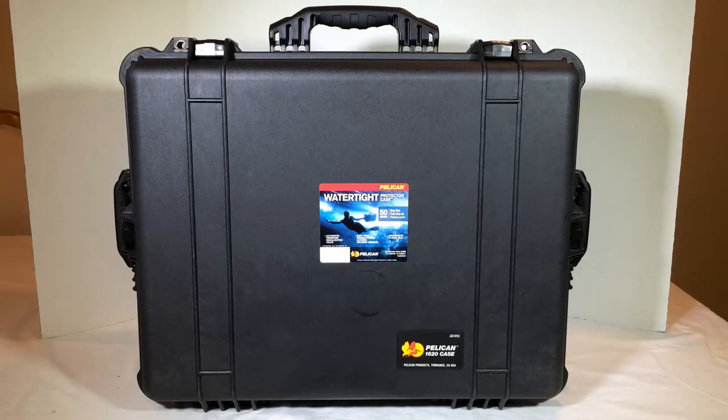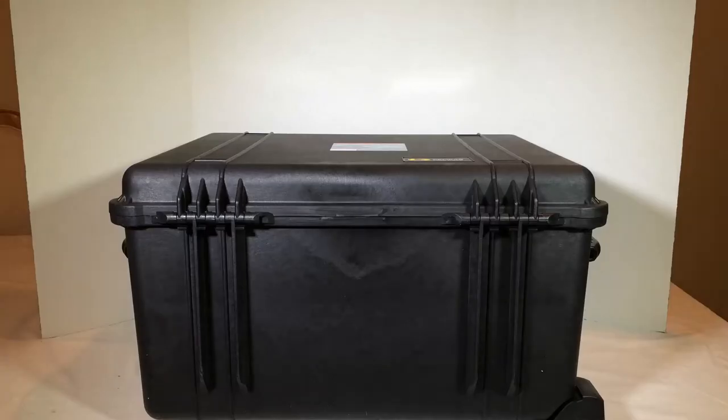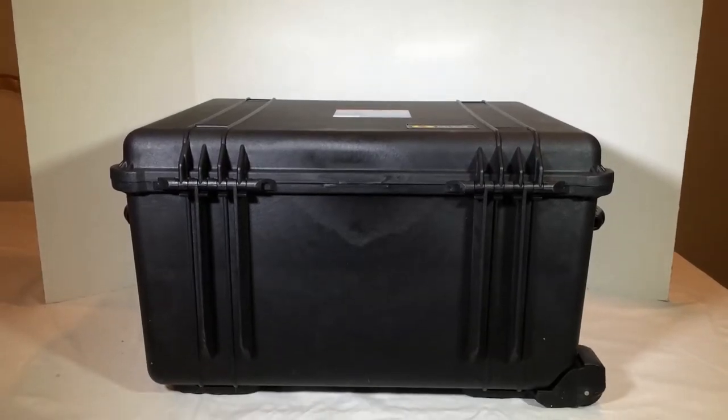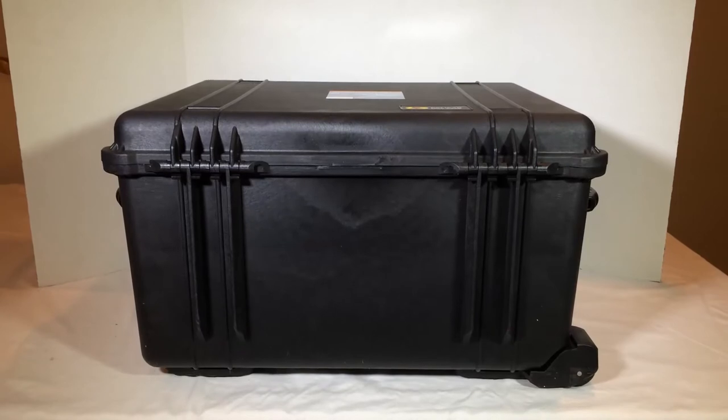This is from Pelican.com — we've reviewed a number of great products for them over the years, be sure to search for them on our show. This is the watertight protector case, the Pelican 1620, and this thing is super heavy duty. We're using it to hold all our camera gear, protect it, and all that good stuff.